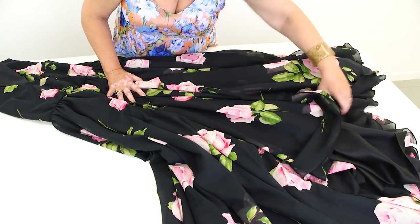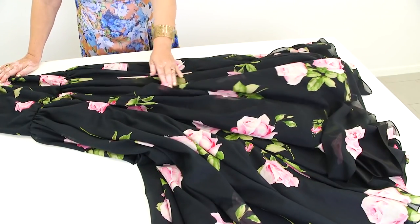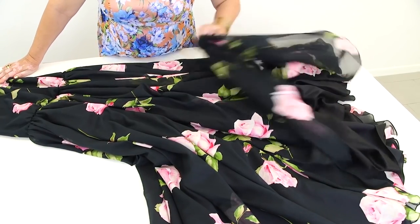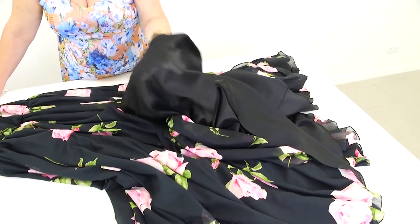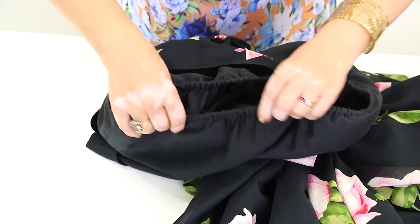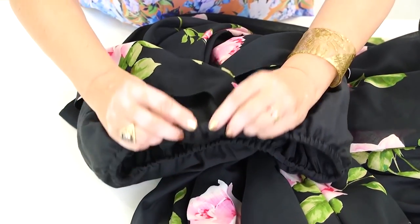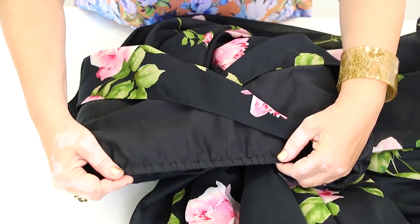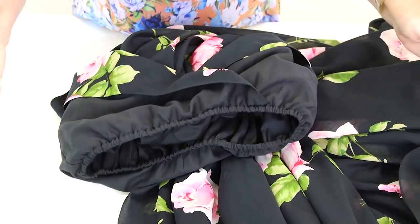Just have a look at this dress. The cambric is of very high quality and very soft. Both fabrics are very light, and so is the dress. The cambric has mostly cotton in its structure and the lining is made of silk. Looking at the waist from the wrong side, it's gathered with an elastic and the seams are hidden inside. Even the wrong side of the dress looks very beautiful.